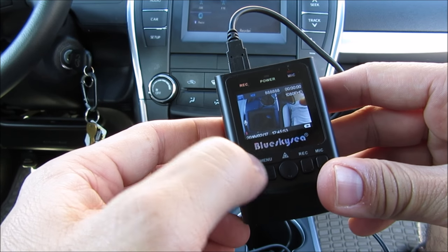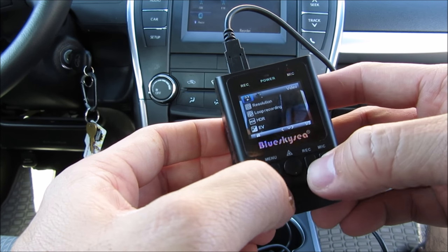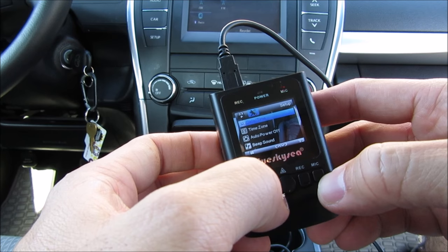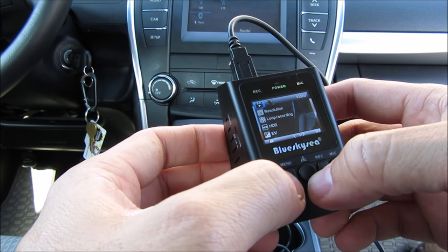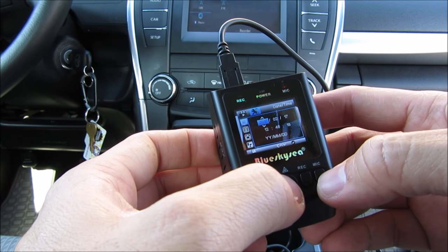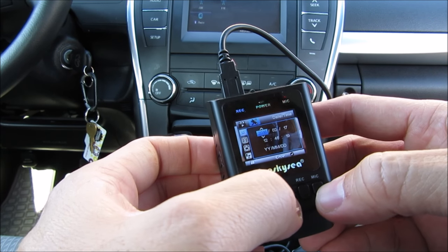Clicking on the menu, you will see options for resolution, loop recording, HDR, EV exposure, motion detection, record audio, date stamp, GPS, G-sensor, date and time settings, time zone, auto power off, beep sound, language, TV mode, frequency, screensaver, card formatting, default setting, card number, and version. There are a lot of options here.